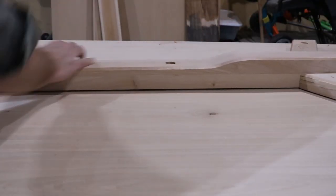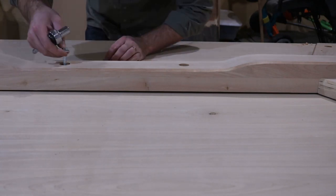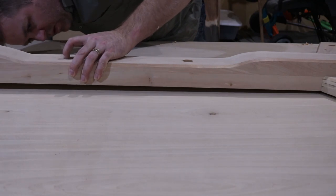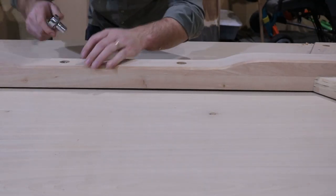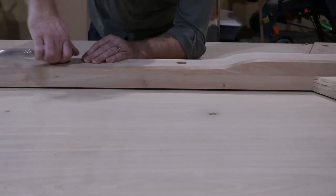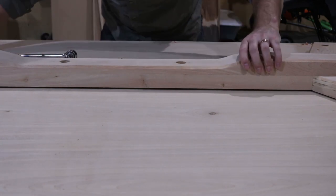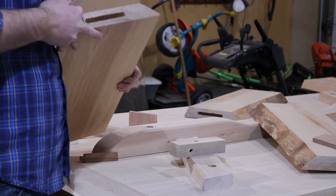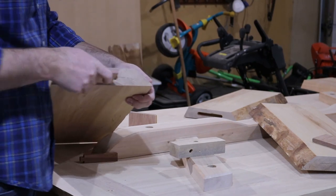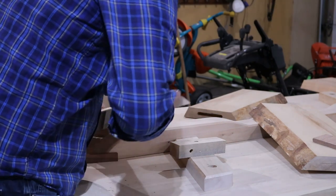I then bolted it down to secure it to the table and proceeded with the rest of the assembly. I had some help in the shop, which is why the assembly went so smoothly.